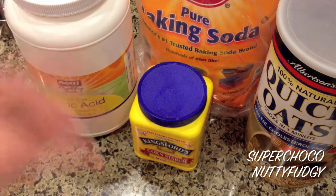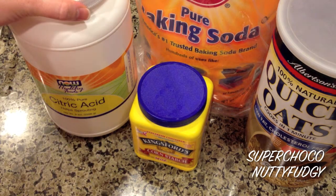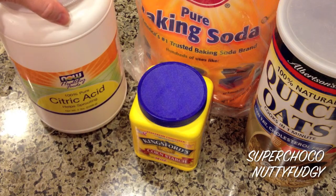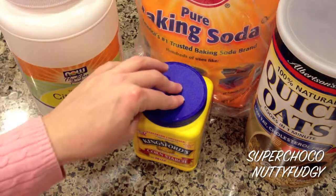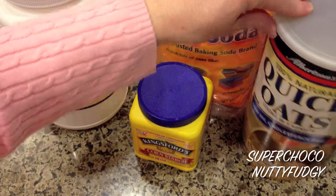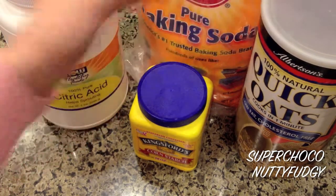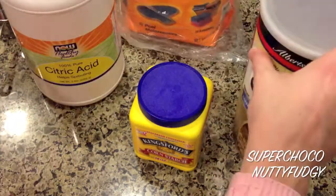You do it in two sections: the dry ingredients and then the wet ingredients. The first part is baking soda, citric acid which I just got online, cornstarch, and then some oats — I've actually ground them up in the blender so it's smoother.